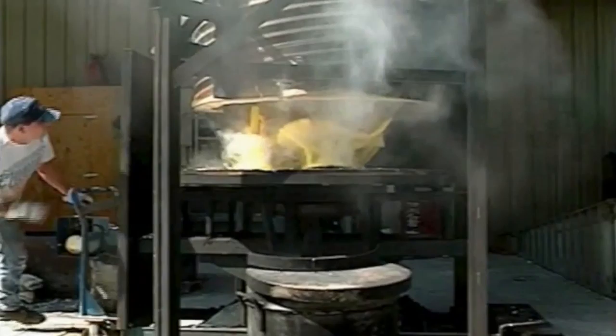Then the invested mold is fired in a kiln in order to vacate the wax and fire the mold in preparation for the molten bronze. This step removes the wax by melting it away, and thus the name: the Lost Wax Process.